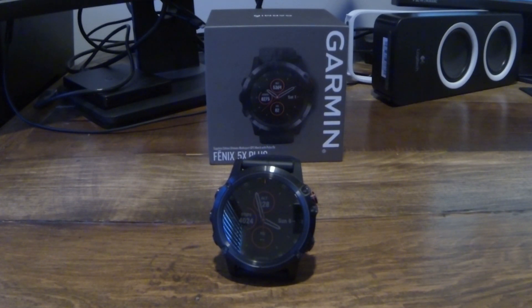What's up everybody, DadTechTV here, and today we're talking about one of the first things you need to do when you get your new Garmin watch.